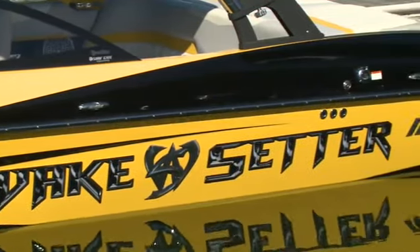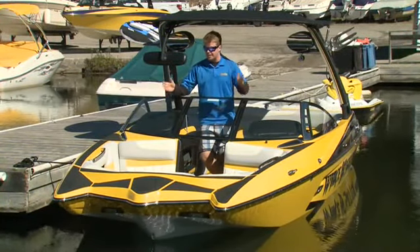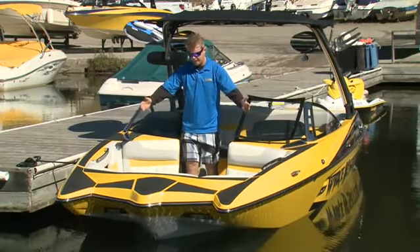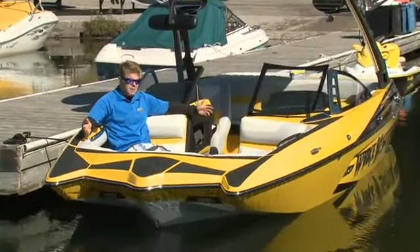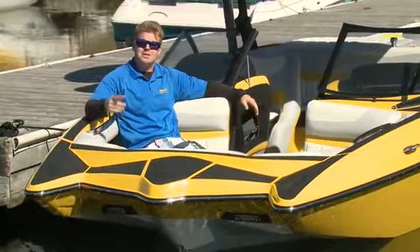So before we head out surfing, we'll talk about some of the features of the MXZ. And when you're talking about that line of boat, the big thing — quite literally — is the bow lounge. You'll see the amount of space the pickle fork design gives you affords you this massive bow lounge. For a 20-foot boat, this might be one of the biggest bow lounges in the industry.